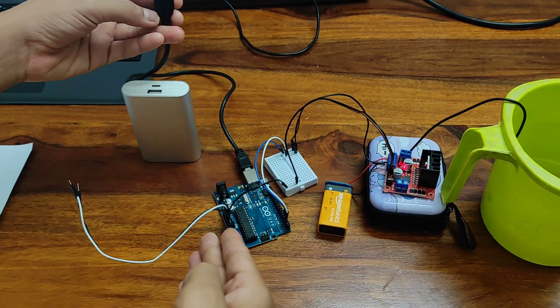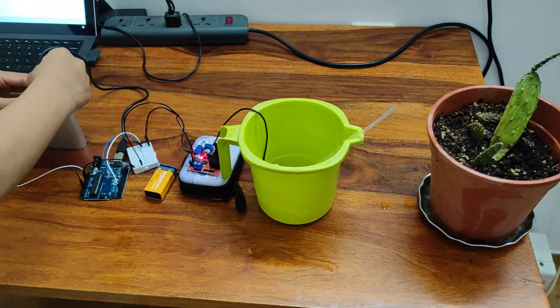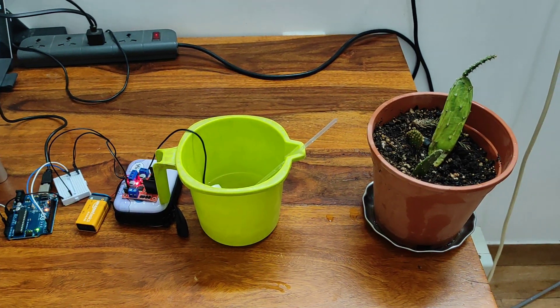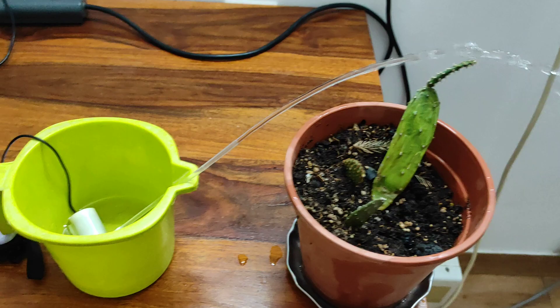Once I power up my board, water should start flowing out of the submersible pump. Let us see it in action. As you can see, water starts flowing out of the submersible pump — it's falling on the floor.